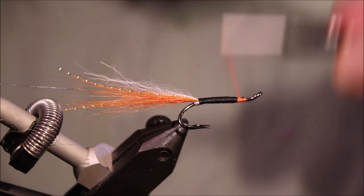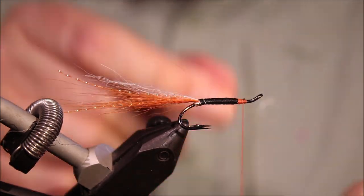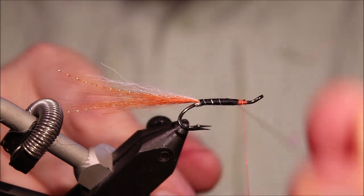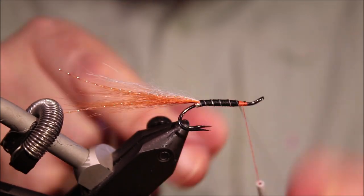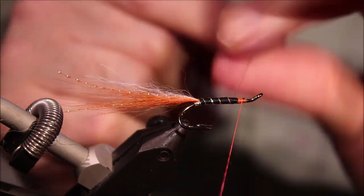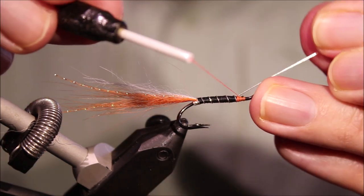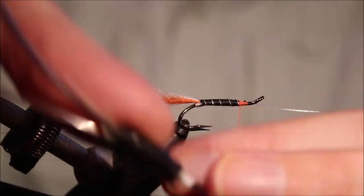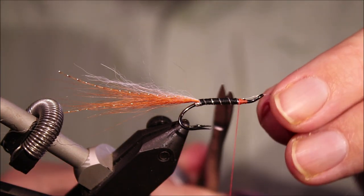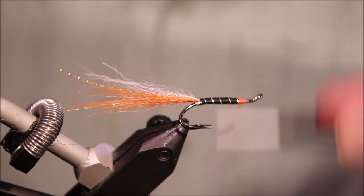Tie that off and come up with the rib — full turn at the back, pull it back. Bend the tinsel over the thread — that'll lock it in. Trim it off, then you can tidy up. Looking good.